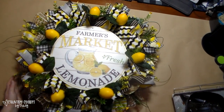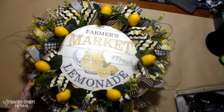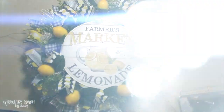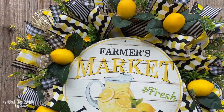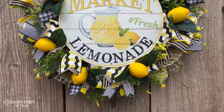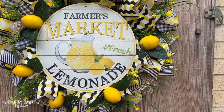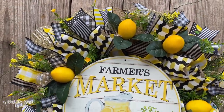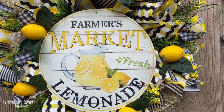At first I was going to put a bow on it, but once I finished putting all the greenery and the lemons I decided not to put a bow on it. Thank you so much for watching. I appreciate all of your support and your kind comments. If you're not subscribed and you've made it to this part of the video, please subscribe to my channel. All right guys, we'll talk to you soon. Have a great day!